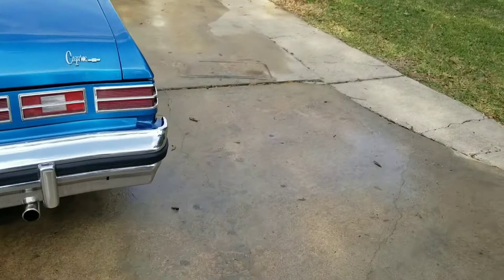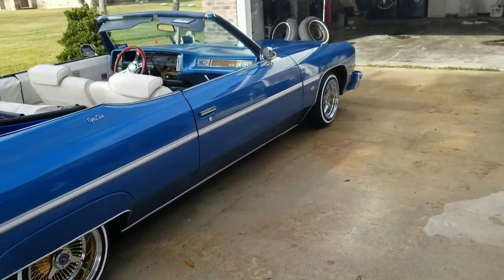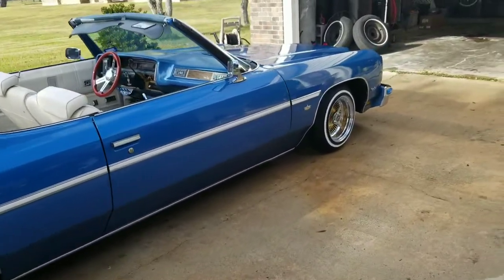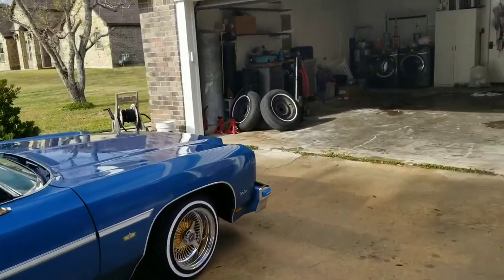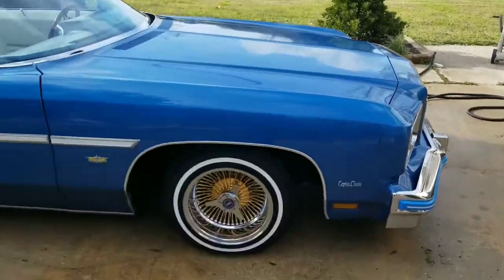Check this out — it doesn't even look like the same car. Wheels make a lot of difference. Those are the wheels. The OGs, of course, don't have hubcaps right now because they're off the car.